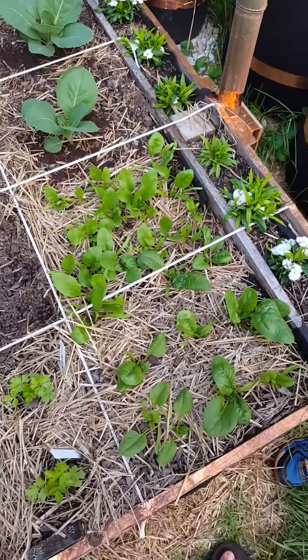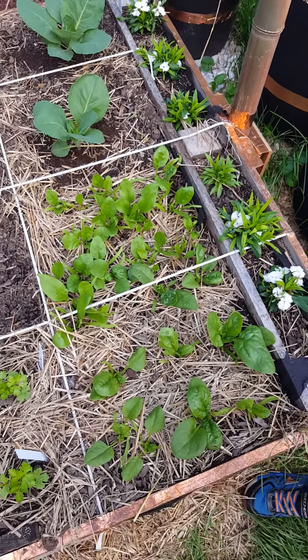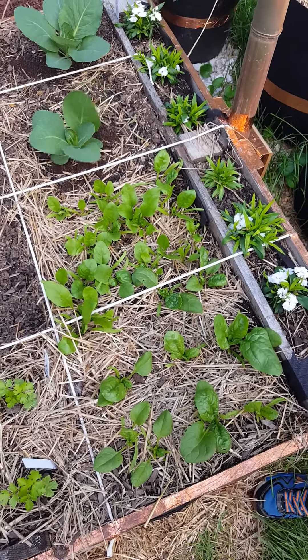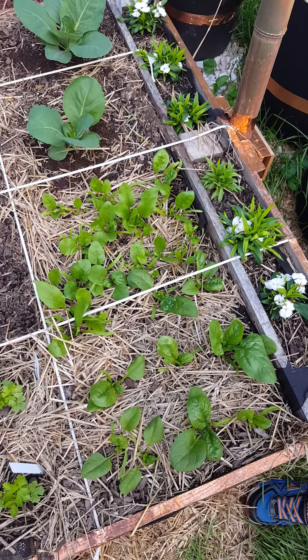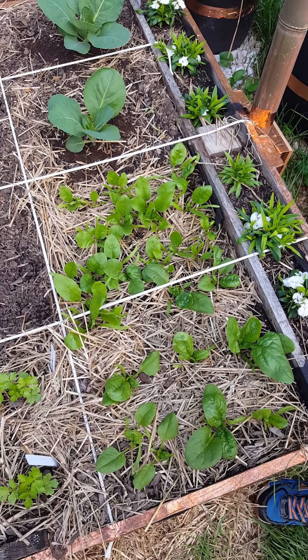If you have any little bitty white rice-looking eggs on the back of your leaves — it's always typically in the springtime — you need to be checking for them every single day and killing the ones by hand that you can, or if you prefer to use insecticides, you can do that.